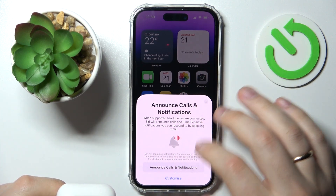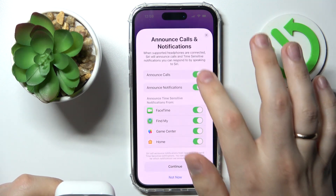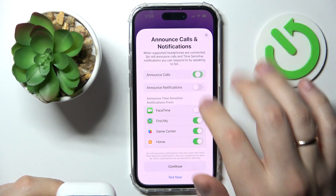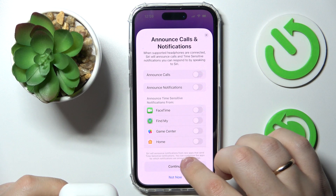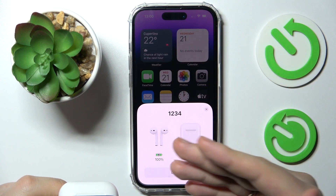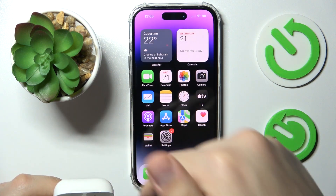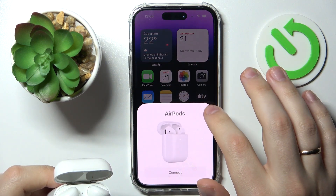Wait until the LED light becomes white. Then you can either customize the announce call and notifications preferences and some other stuff that works with your AirPods. After that, everything has been successfully paired and from now on these AirPods are connected to your iPhone.